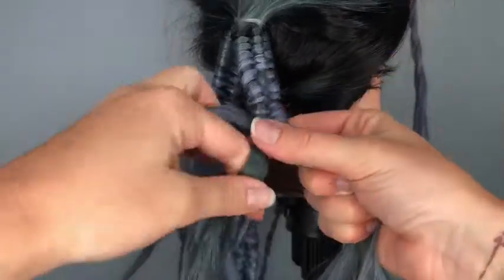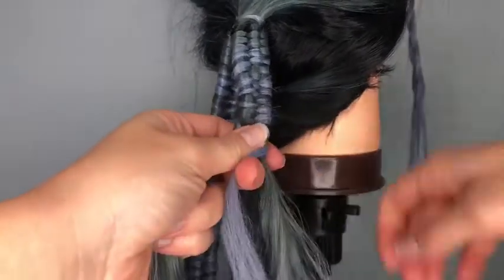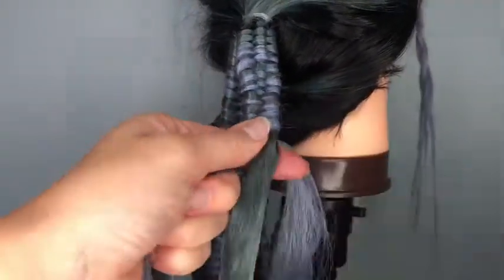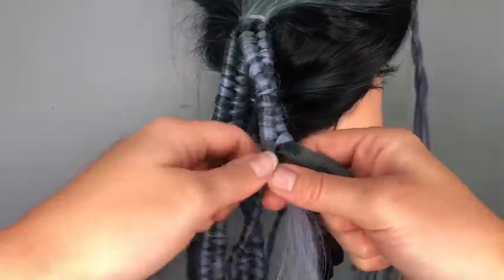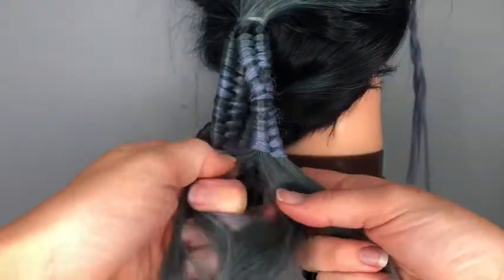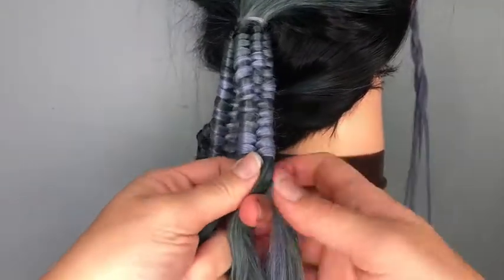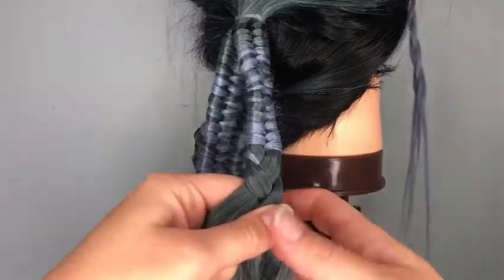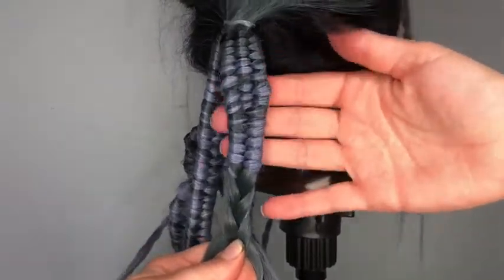This braid goes very quickly and is a really fun detail to add. Then divide it back out into three even sections, and I like to finish off with just a regular three-strand braid crossing over the center — you probably saw that in the prep. It just locks everything down, and there you have it.